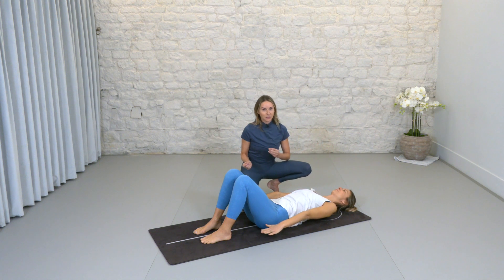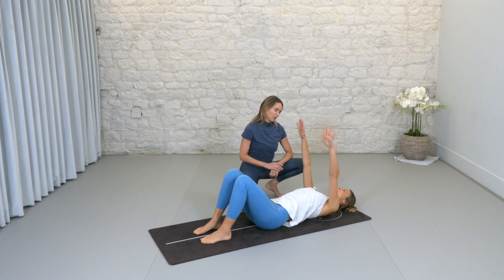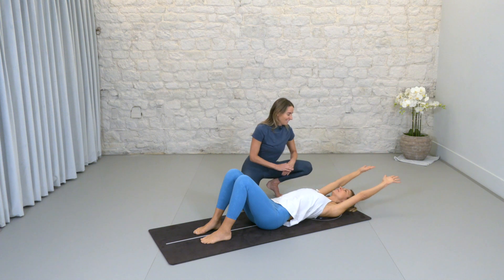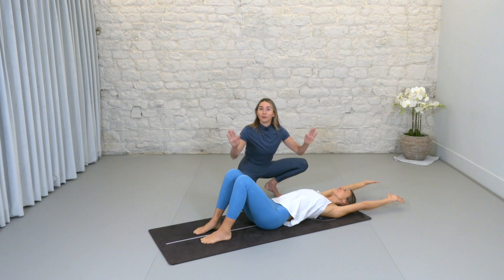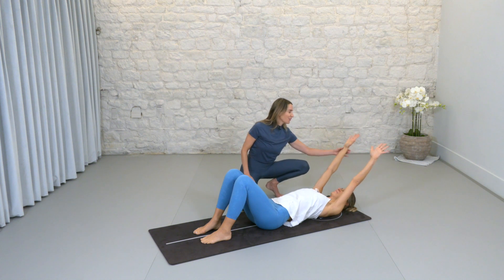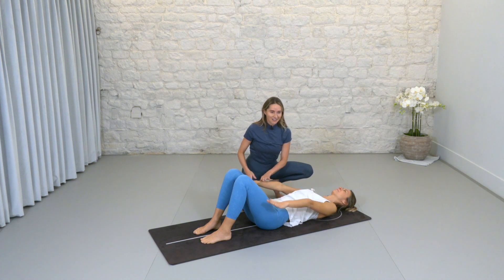Everything should feel good in your body, so whatever we do today make sure it feels good — if it doesn't, take a break, take a moment. Last time: inhale up — hopefully this feels really good — exhale overhead. This bit in particular — if this was all you did today that would be perfect, that would be enough. Inhale, grow on up — I give you permission — exhale all the way down.